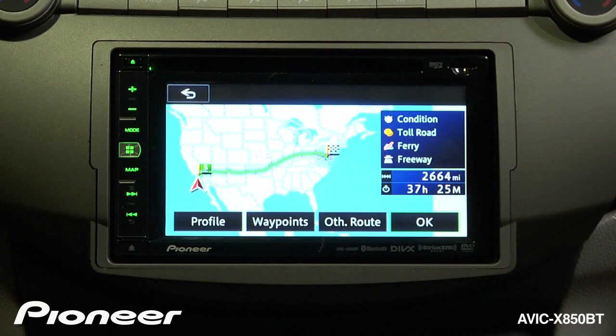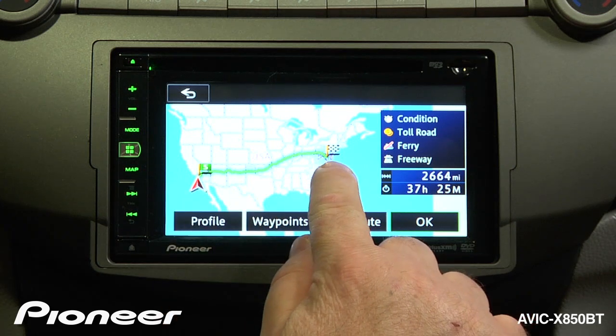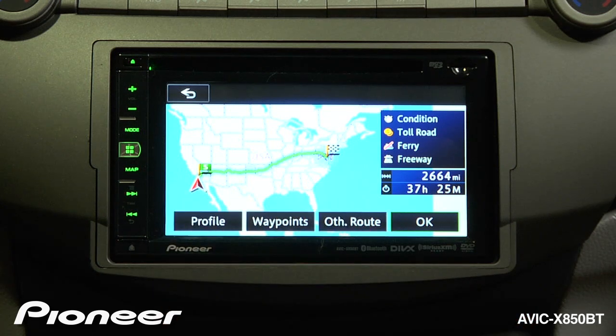The system will calculate a route to go there. We're in California right now near Los Angeles, and the system calculated a route to get over to Washington D.C., so we could visit the White House.